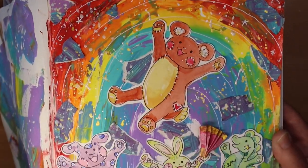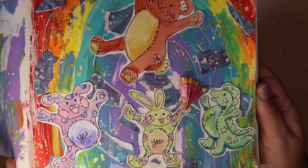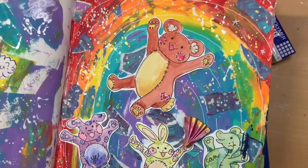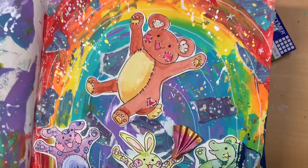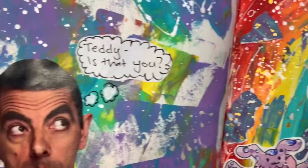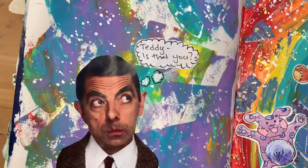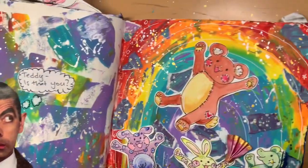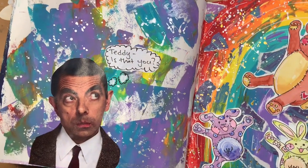Now you can see how it comes together — I have all my prompts here. But hold on, something was missing. I'm interrupting my video to bring you the latest update: because if we have a teddy, we must have Mr. Bean. And that's who showed up on the other page — he's going, 'Teddy, is that you?' I couldn't help but think of Mr. Bean and his teddy bear on his adventures.